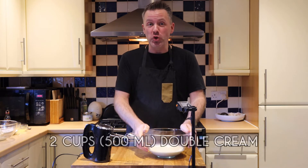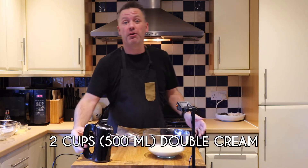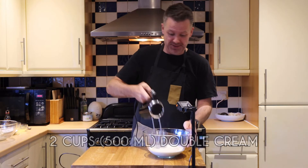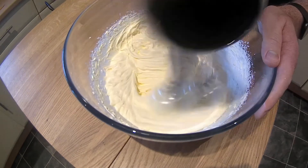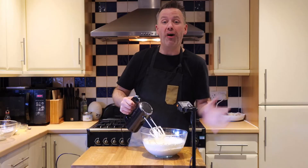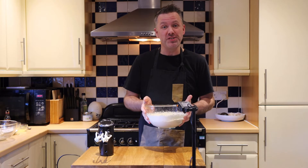We are going to start off with two cups of cream, which we are going to beat to firm peaks. All right, perfect — that's done. Put this aside for a moment.